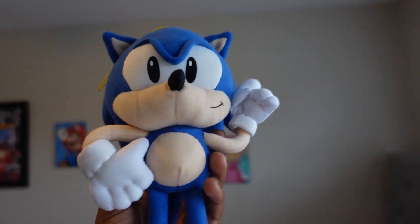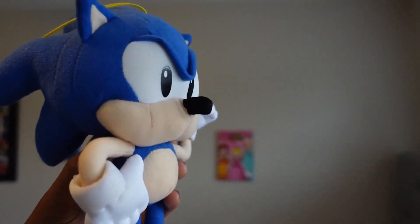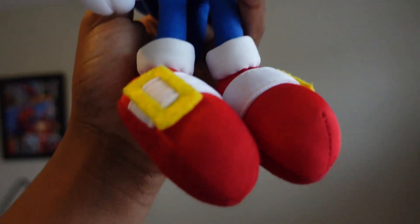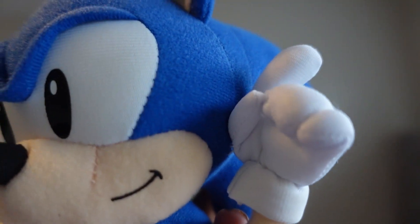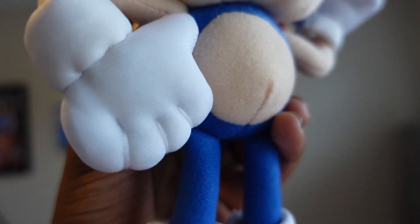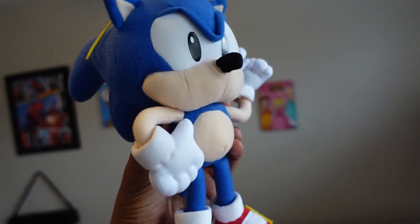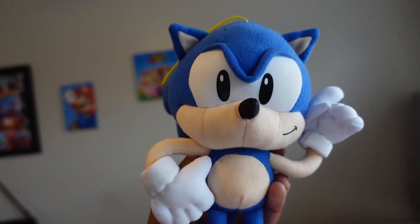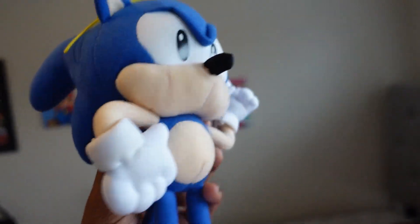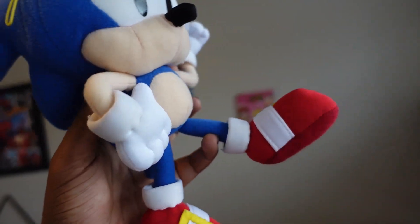I pretty much love this plush in the Classic line. I like it because it has the black eyes and the belly and the shoes and the red bottoms right over here. It's in a great pose because the hand is attached to the head and the other glove is attached to the belly.